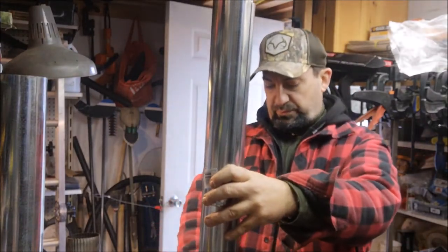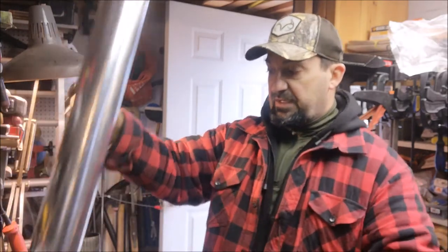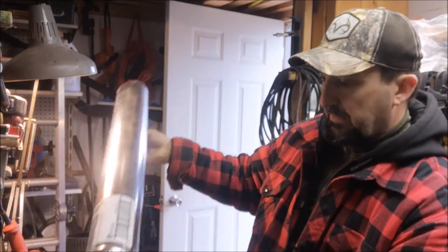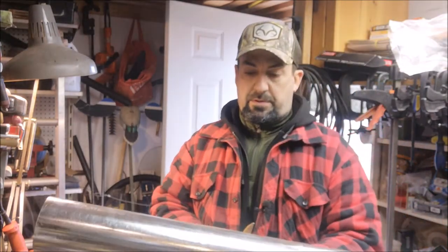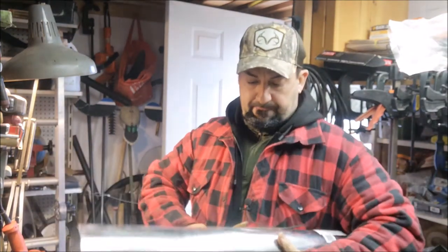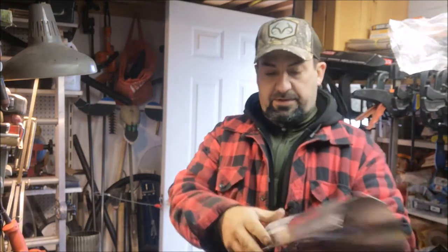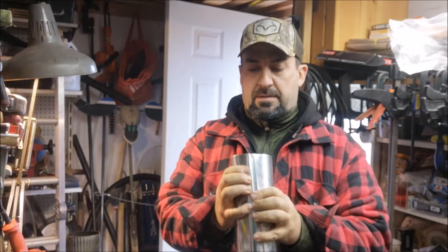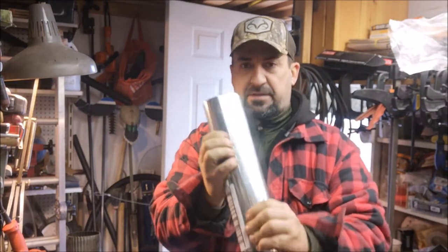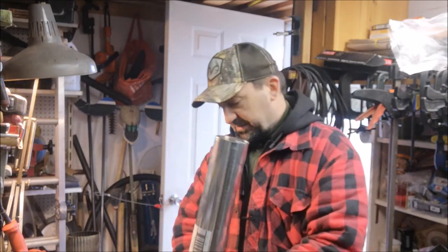We've got probably about four feet now. I know the exhaust will have to be probably about six feet out from the tent. Let's go cut another one. There's a lovely sound, and again when I put it in the fire it's going to burn off all these tags — I'll do a final sanding later. We're definitely at four feet now with four sections just over a foot each.